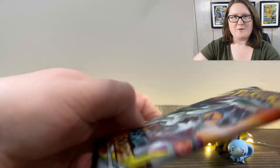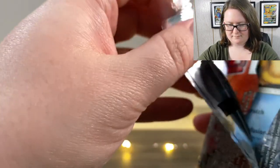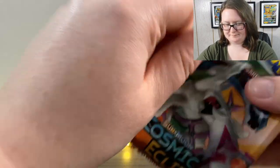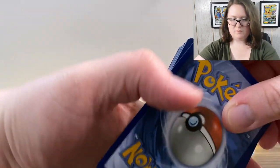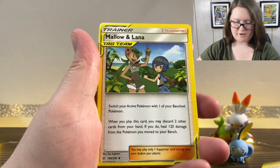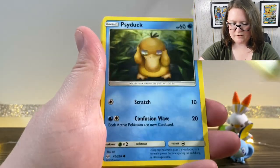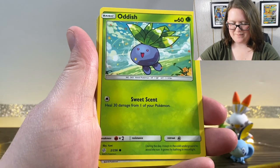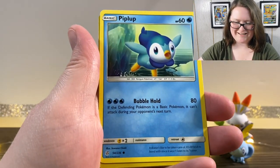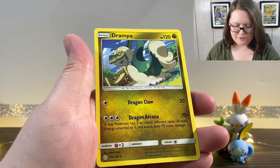Now we'll go into the Sun and Moon Cosmic Eclipse pack. We've got our online code, a Water Energy, Mallow and Lana, an Anerith, a Cricketune, a Psyduck — oh he looks so stressed — a Trapinch, Oddish, Rufflet, a Piplup, a Reverse Holographic Psyduck, a Holographic Clay, and a Drampa.